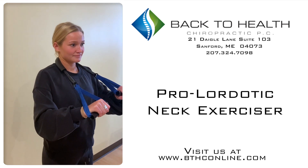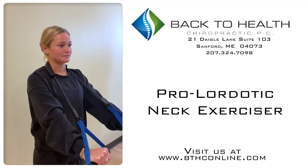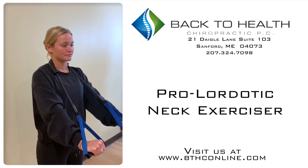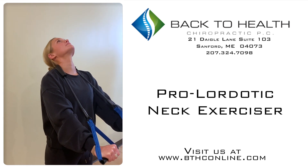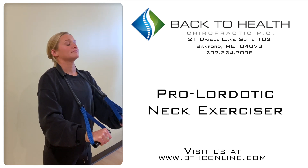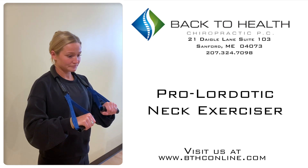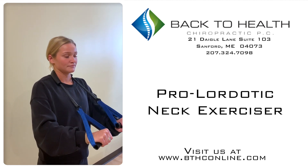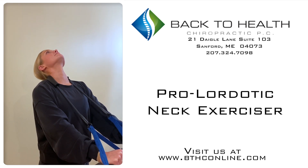We're going to start with position number one. We're going to extend arms in about a 45-degree down position from horizontal and then extend the neck fully back. We'll hold that for a few seconds and then rest arms and neck at the same time. At home, you would do 10 repetitions — we'll just do three or four — where we extend the arms and the neck at the same time as a pumping action.